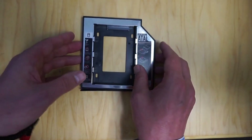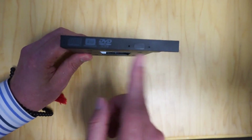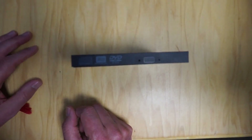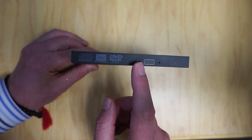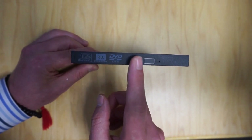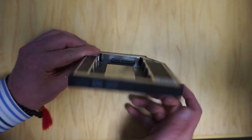So if we look at it, there is a faceplate that makes it look like your DVD or CD-ROM is still there, and you can see it actually has holes here just like the regular one. When the hard drive is working there's actually a little light that goes on there.